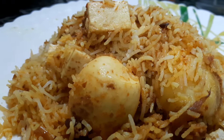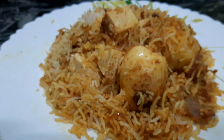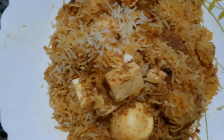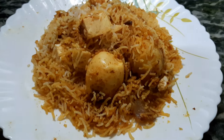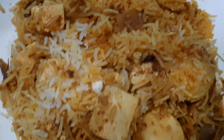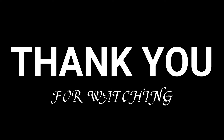Subscribe and don't forget the bell icon. Don't forget the tips. I'm going to give you a good recipe. I hope you enjoyed the recipe.